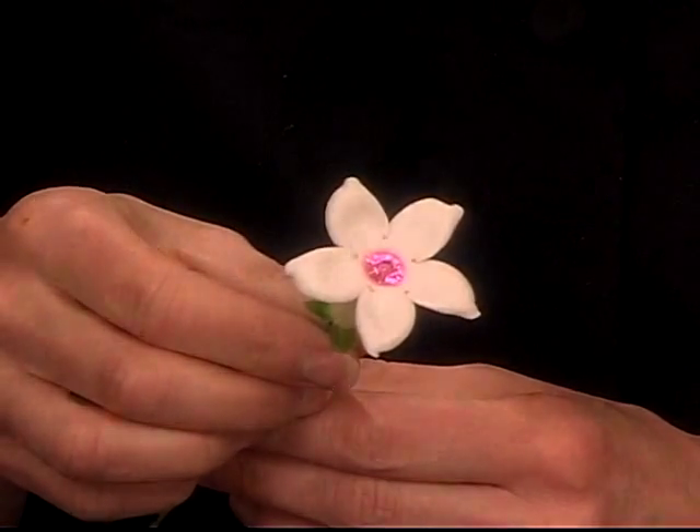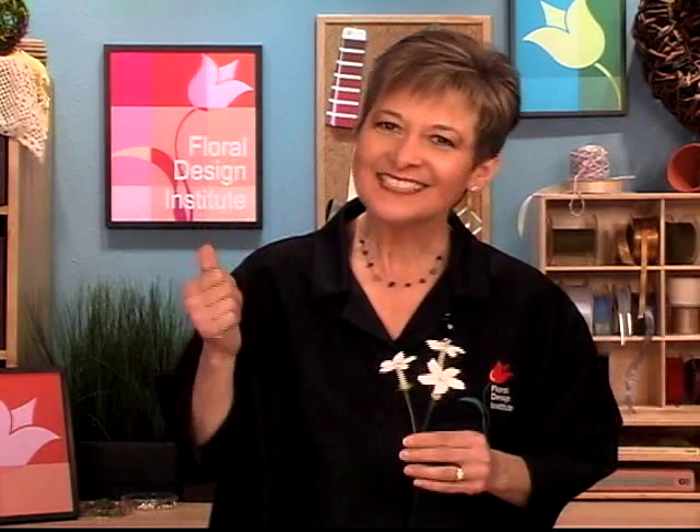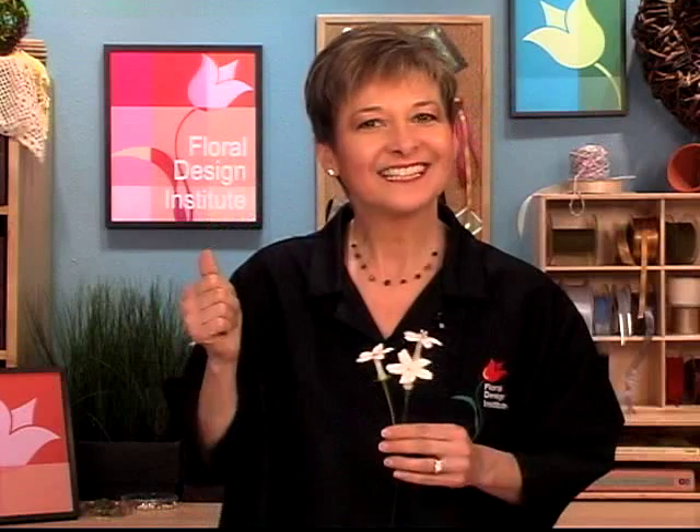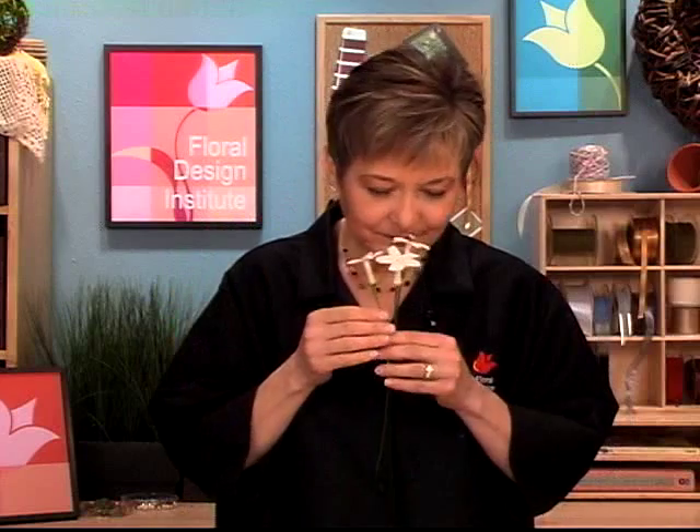Isn't that beautiful? Now it's your turn. Buy a box of Stephanotis and practice. Get creative. Have fun. You invest in yourself and in your floral skills — you're worth it. Won't it be grand fun to have fragrant Stephanotis in your world?